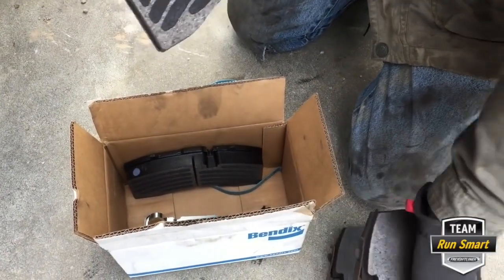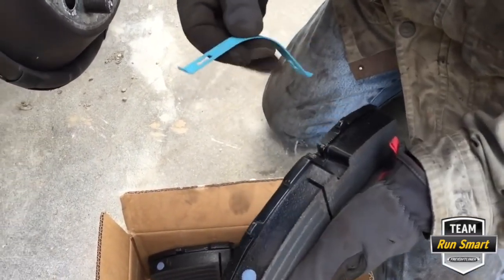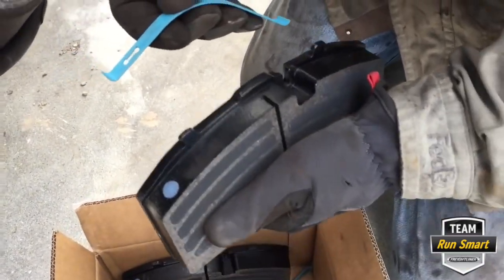So why are we changing them? Just so the new owner has nothing to worry about for a while — good brakes with plenty of life left.